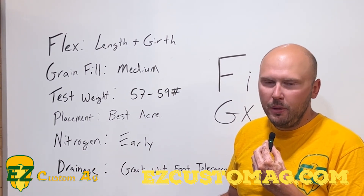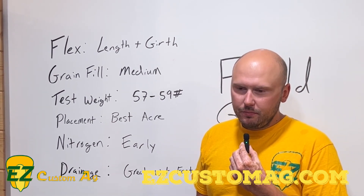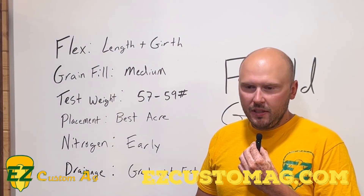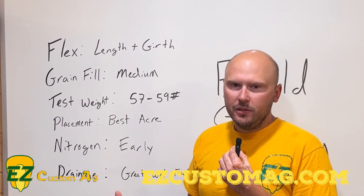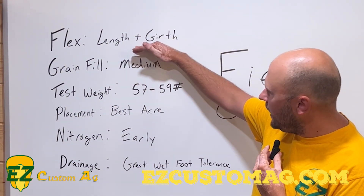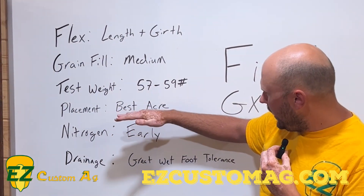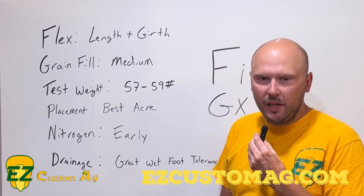The 65-44 that we plant always goes on our creek bottom ground — just amazing placement for that. It's got all the nutrients it needs, it's getting moisture constantly and can really crank some yields out of those creek bottoms. Basically, Family A's have a lot of flex, they need to go on really good acres, and they will perform very well for you if you give them some pretty high management.